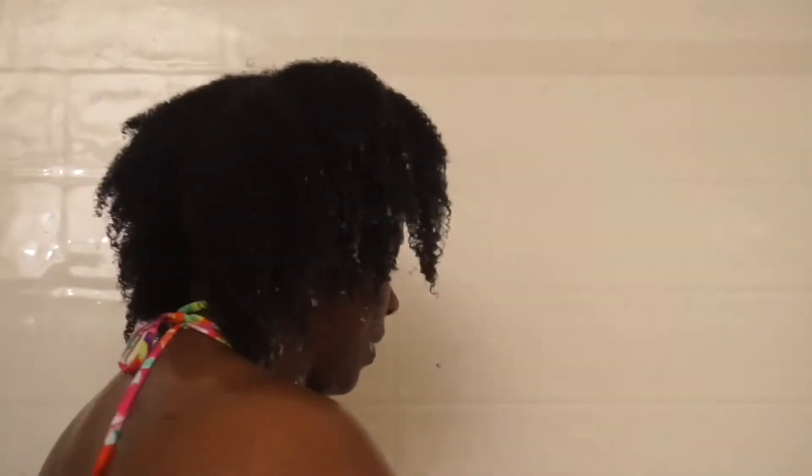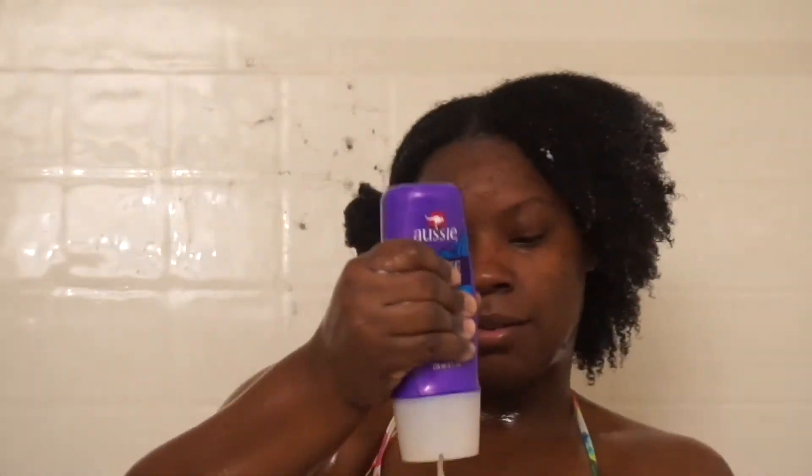After rinsing out my conditioner and removing some of my shed hair, I move on to my third step: the deep conditioning process. I use Aussie 3-Minute Miracle and apply it in a generous amount to my hair, then detangle with my tangle tamer.